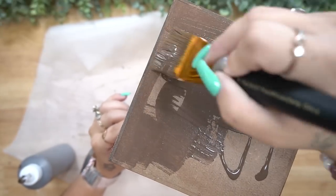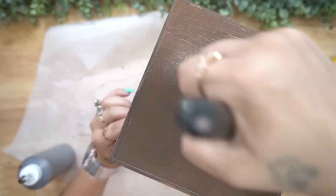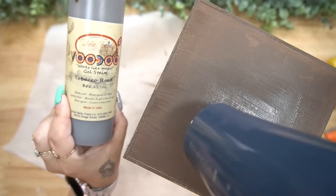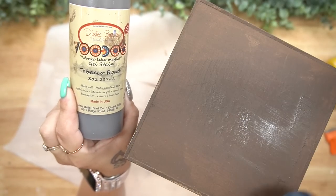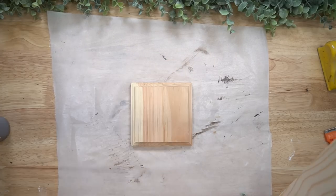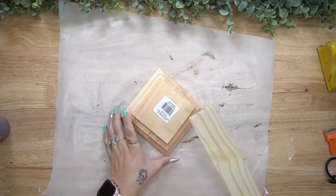I then stained this with my Dixie Belle voodoo gel stain. I love this — it's water-based, so it comes out of your brushes really easily, dries really evenly, and I just love the coverage that it gives.